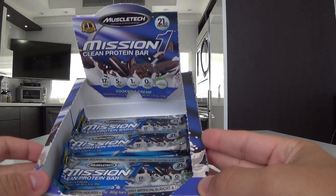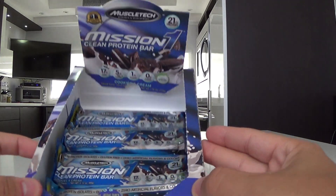I already started taking some of them. This is the cookies and cream flavor.